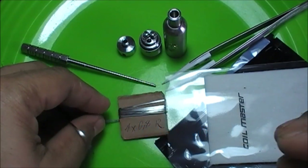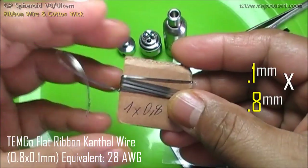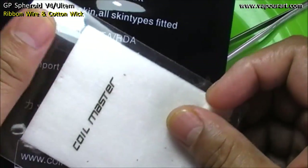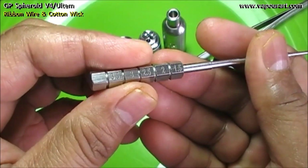For this setup I will be using flat ribbon wire which is 1mm by 0.8mm, and I will be using some Japanese Muji cotton. The coil will be wrapped in a 2.5mm diameter.